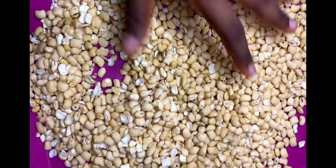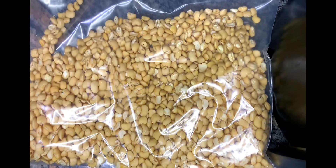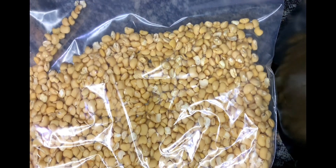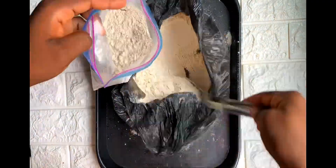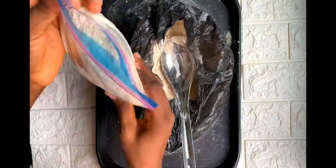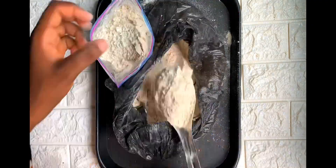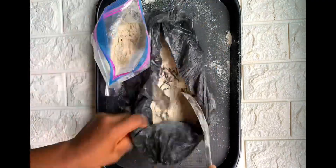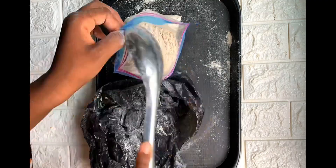Now that it's dry, pour the beans onto a tray and let it cool off before grinding. I used an industrial grinder to grind my beans because my blender does not like hard jobs at all. Sieve the beans and store it in an airtight container or a zip-lock bag. I didn't sieve mine because the powder was really smooth. Use this anytime you want to make that yummy moi moi or akara!